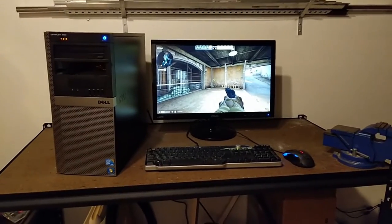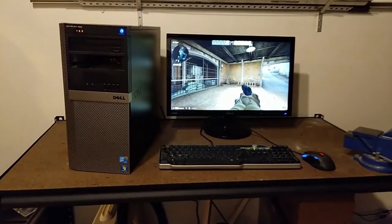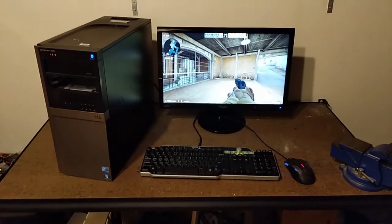What's up gamers? Welcome to Kevin's Technical Tips with Kevin. Today, we're going to be making this computer go a little bit faster.